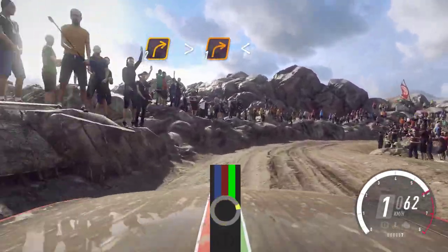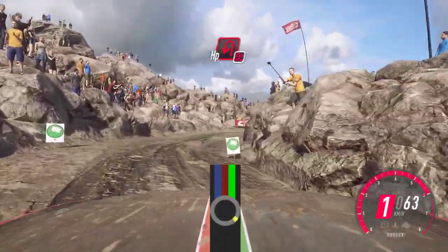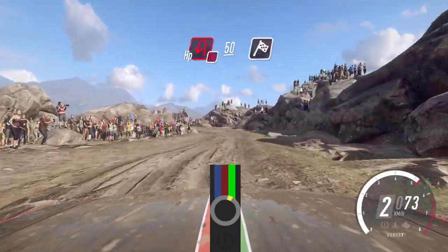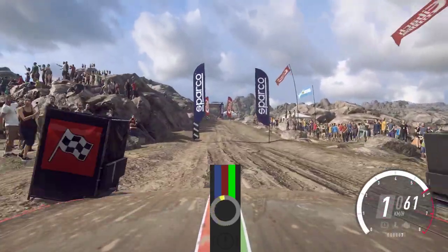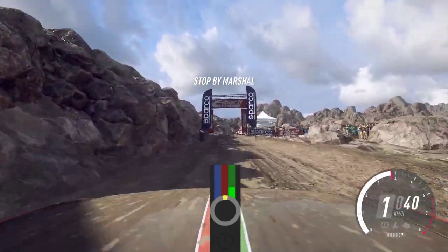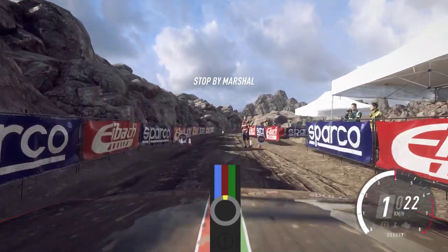1 right, 10 right, opens. 3 right long. Into 2 right long, open over been left. 50 over finish. 1 right, 1 right.